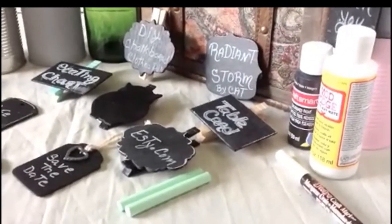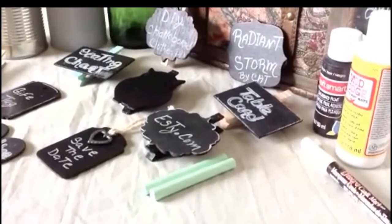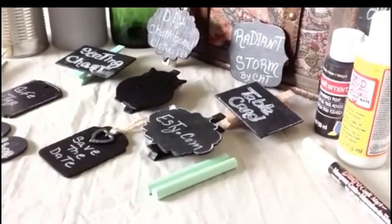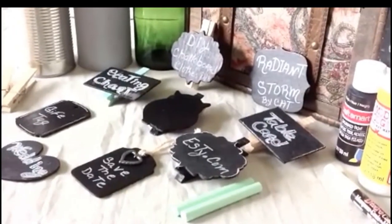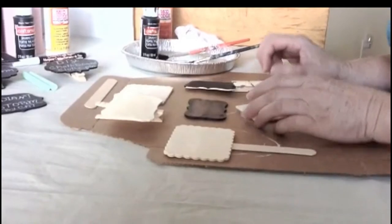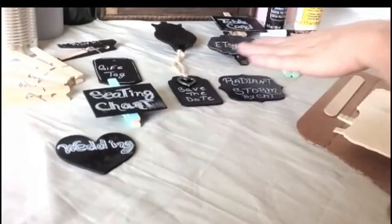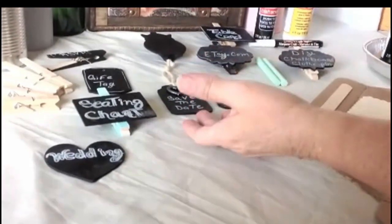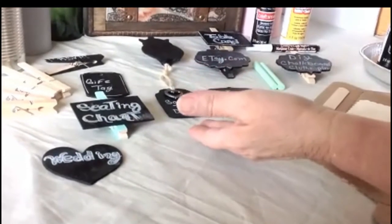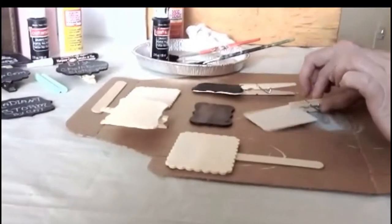Hi, today you're going to learn how to do chalkboard clothespins. I'm going to show you how to make your own personalized chalkboards — they can be used in many different ways and styles. As you can see, I have some samples here I've already painted: some are gift tags, some are for weddings, some are seating charts, some are owls, different styles and different shapes. You can use your imagination and do your own style.